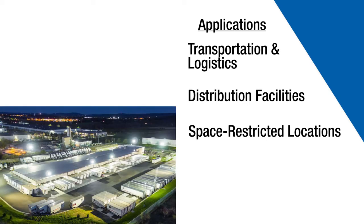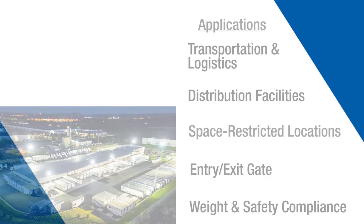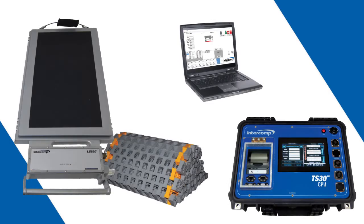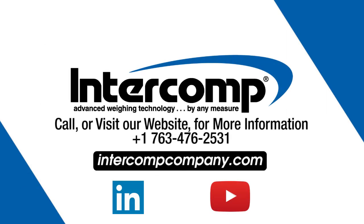The LS-630 WIM can help with entry and exit gate processing, commercial truck weight safety compliance, and inventory control. Thank you for taking the time to learn about the LS-630 WIM Scale. For more information, email your Intercomp sales representative or visit intercompcompany.com. You can also stay up to date with the latest company news by following us on LinkedIn.